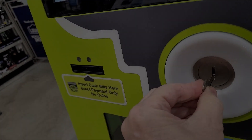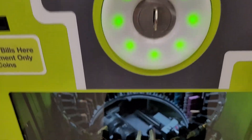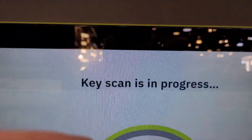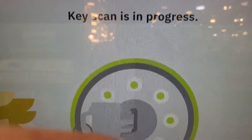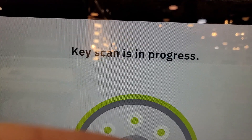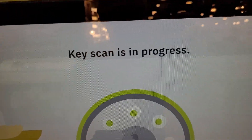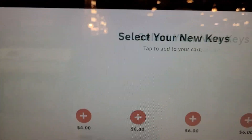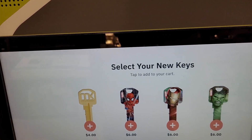Please insert and hold your key below with the teeth facing up. Select your new keys. Please hide out the NTech here.